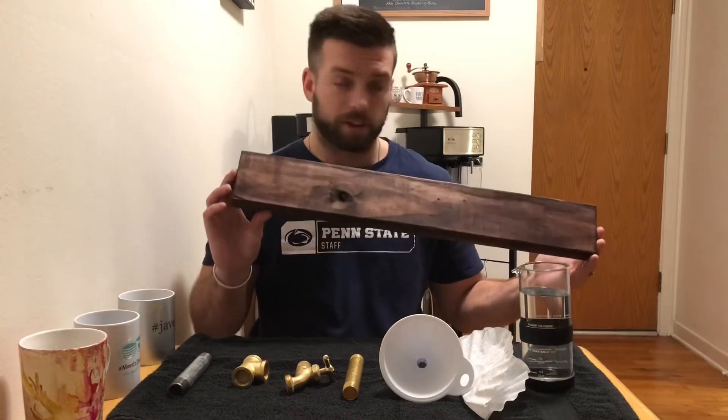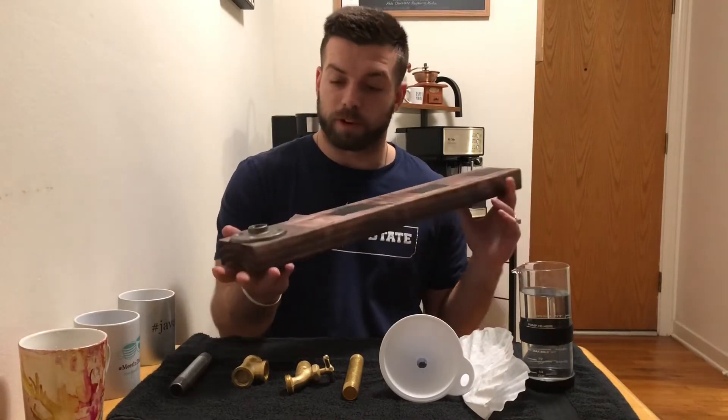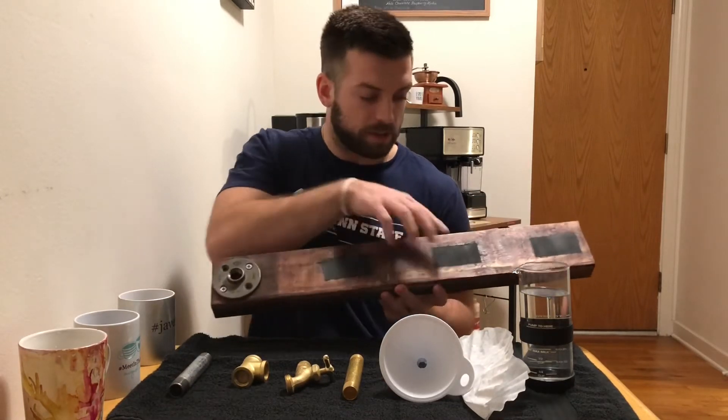So first you just start out with a board, and you're gonna want to stain that board to make it look nice. This is red mahogany — it's my favorite stain.